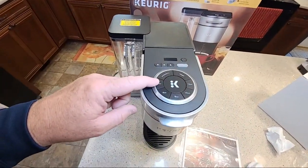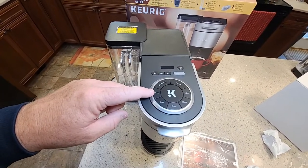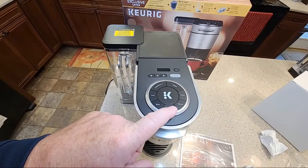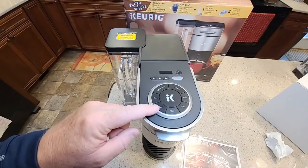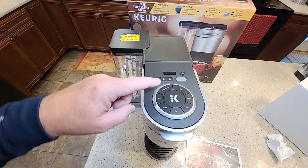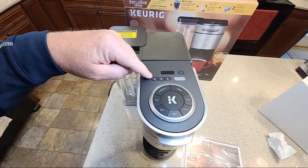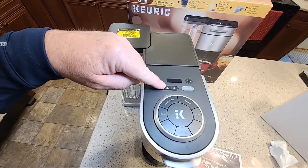You've got a four-ounce setting — oh my gosh, you rarely see a four-ounce setting. Six-ounce. Most times standard is just eight, ten, twelve, but you've got four and six on this. There's also Strength, Temperature, and an Over-ice button. These are new to Keurig — these are like selectors, and it'll save your settings.